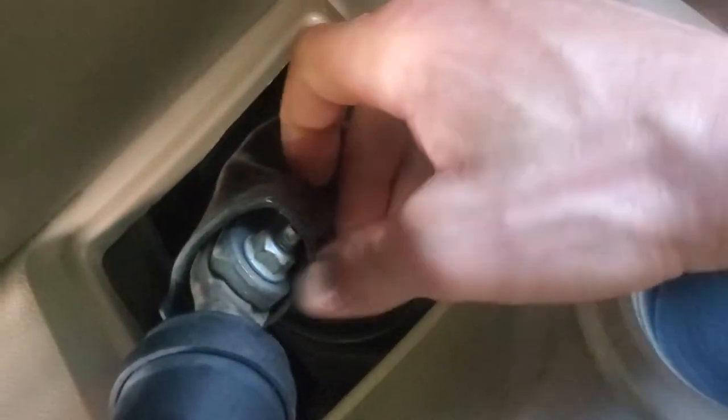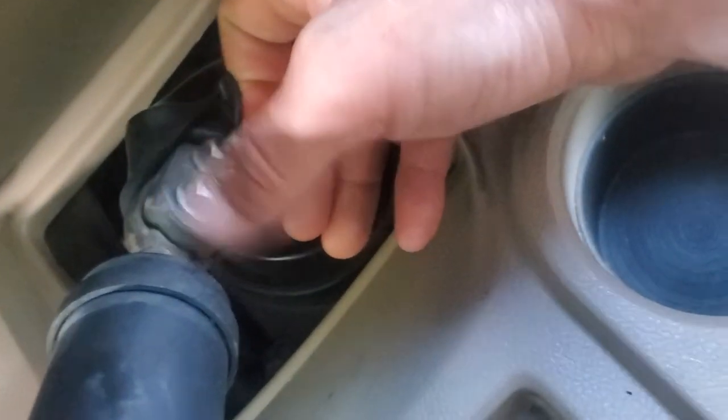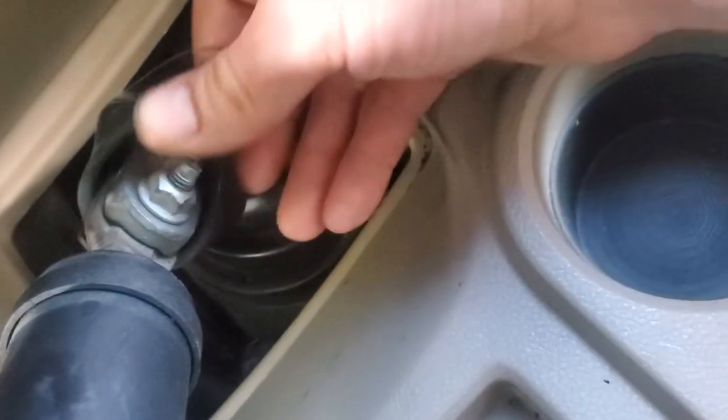I use my hands, and under the boot are two studs with two nuts and you undo that, slide it out, slide your new one on, and you're good to go.